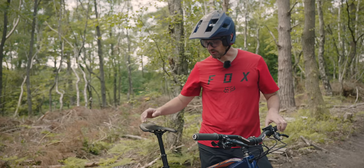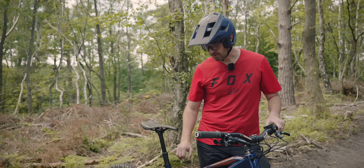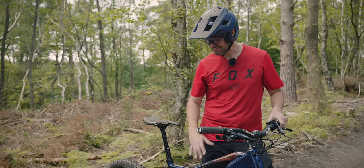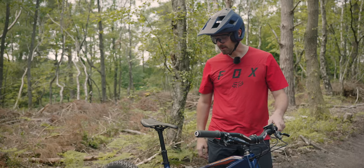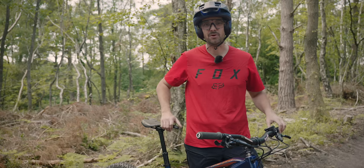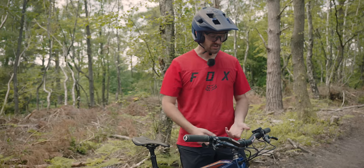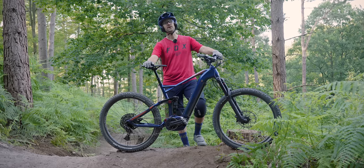The dropper post is a KS dropper with 120mm of drop. I normally like my droppers fully slammed, so I've just got a little bit of seat post showing. It feels pretty good — it's quite smooth and actuates really easily on the lever. I've got to say, I'm very impressed with the bike so far.